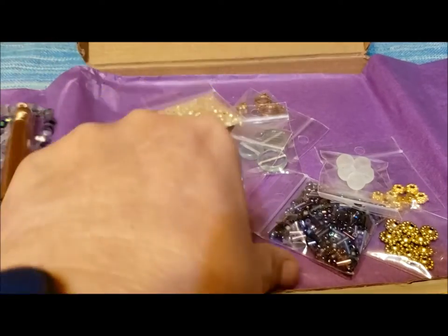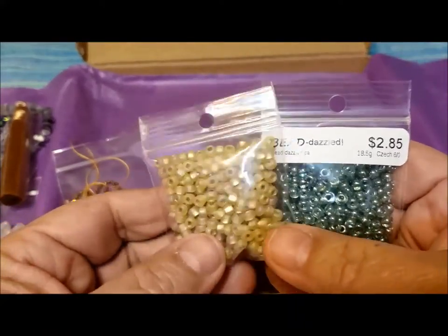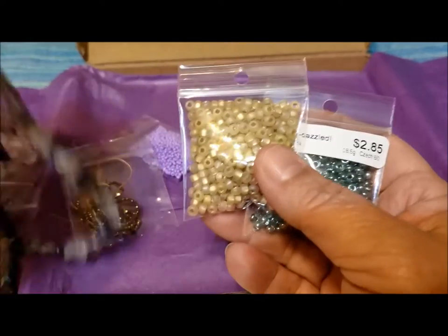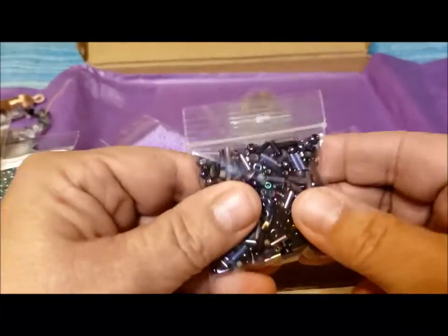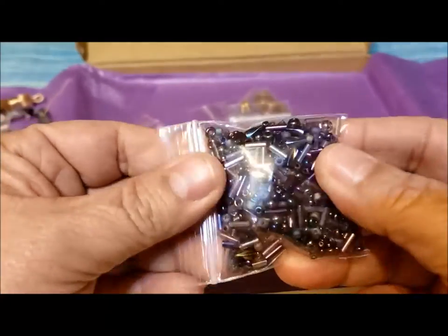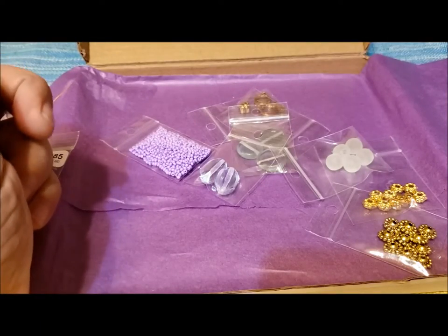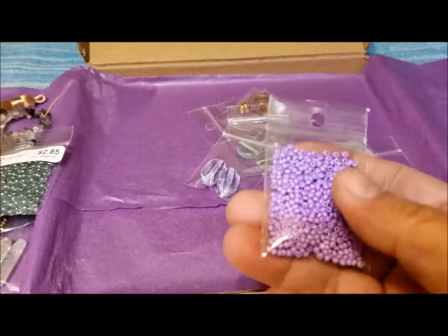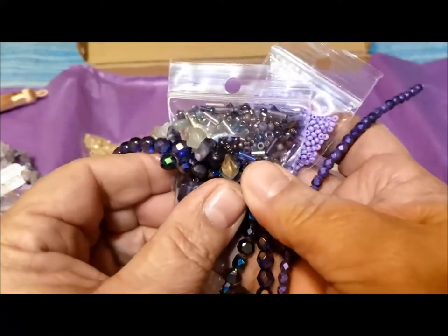Two packages of number six Czech beads — a goldy color that will work nicely with the fluorite, getting that little bit of gold tone in there. A mixed pack of Czech beads with all the colors, and some bugle beads in different sizes — can't go wrong with something like that, sort of a soup mix of beads. And a package of Czech size 10 beads in a lighter purple. You start putting all these purples together and you've got a little bit of everything.